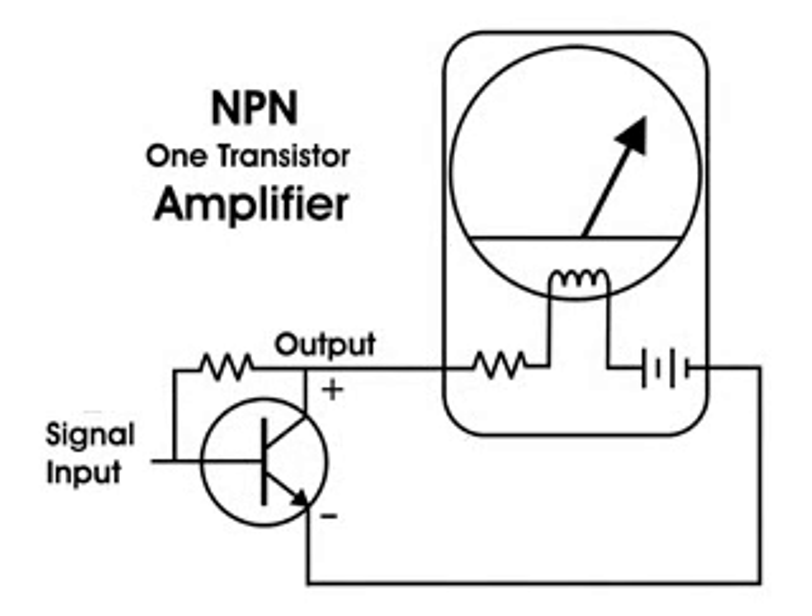Now I want to bias the transistor so it will conduct more and also amplify the signal when I rub my foot on the carpet. If we take a look at this drawing, you'll see that the base now has a resistor going up to the collector, which will cause the transistor to conduct more. I'll touch both the base and the collector at the same time and create a small signal — you'll see that the transistor does indeed conduct more and you can still see the signal.